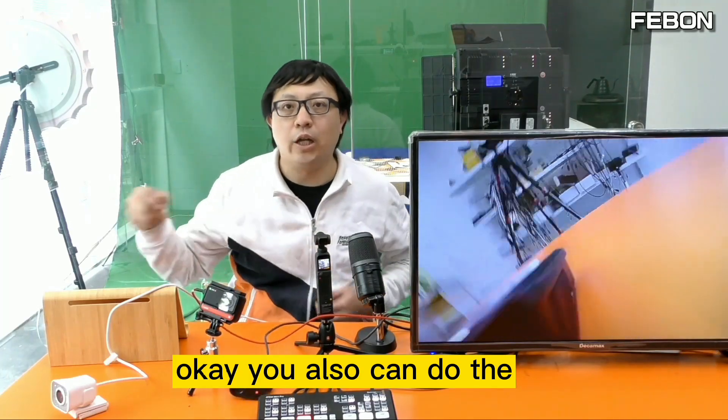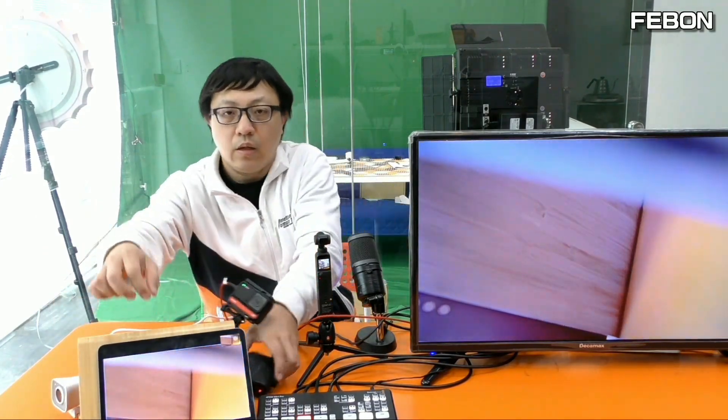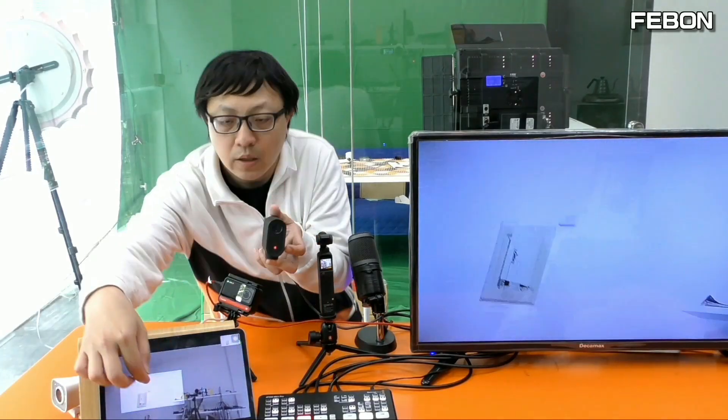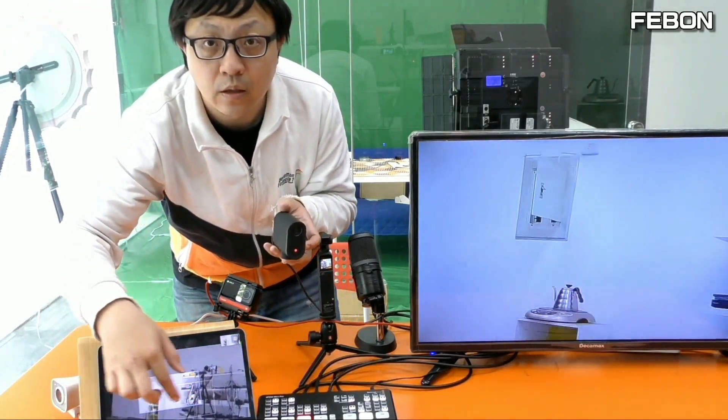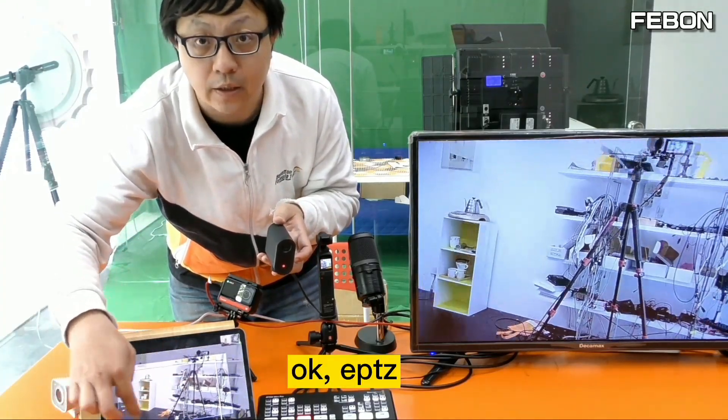You can also use the ePTZ feature with this setup.